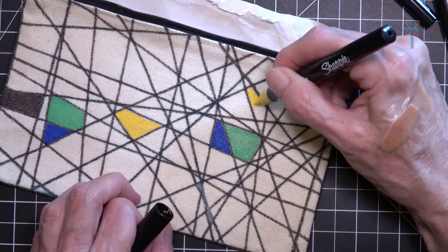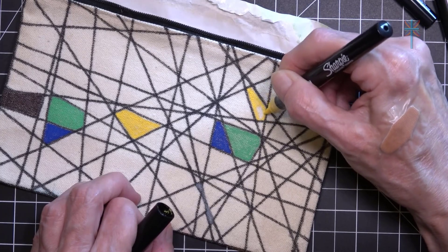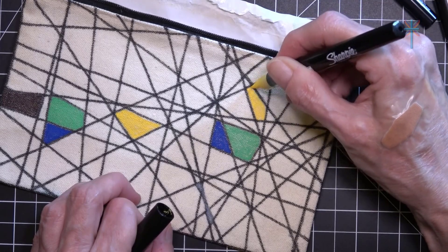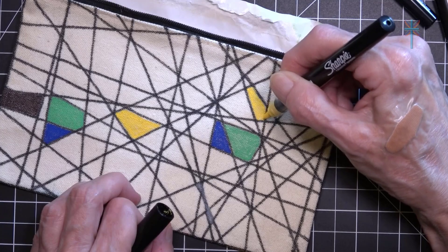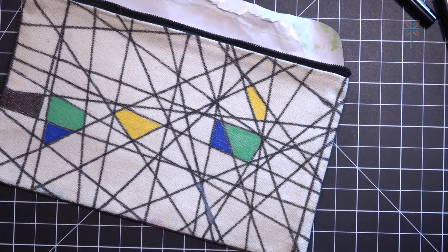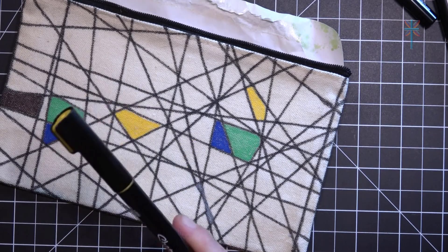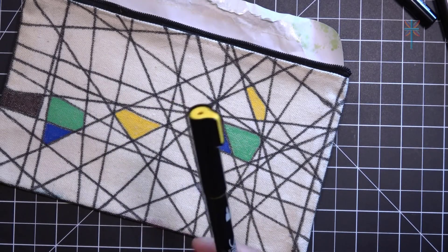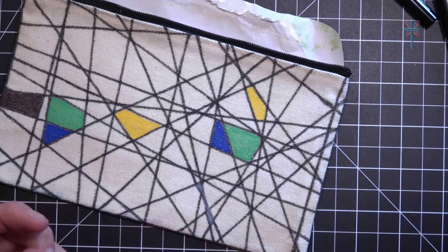This is a very rough texture — this pouch material, whatever it is. So depending on what you use, you might want to be careful because it might mess up the nibs. This is a brush nib; it is not a brush, so it doesn't have separate fibers or bristles or anything like that.